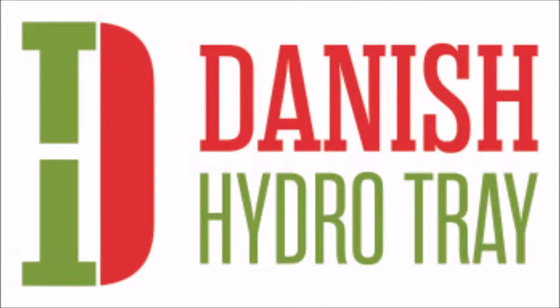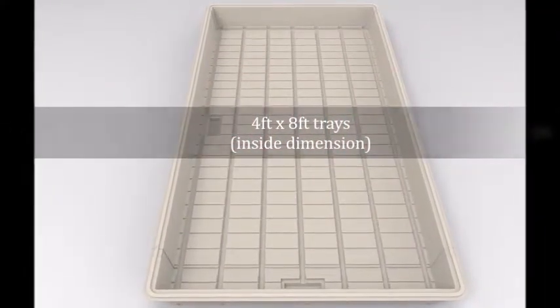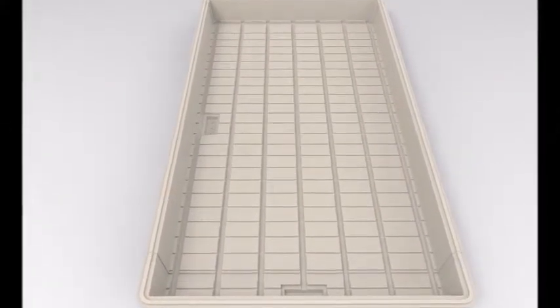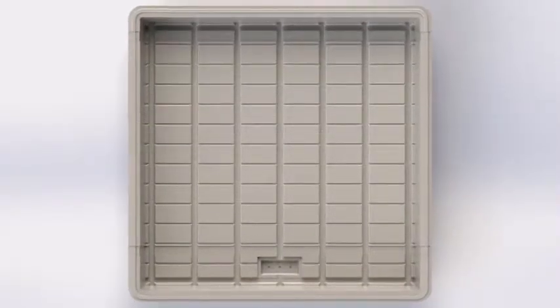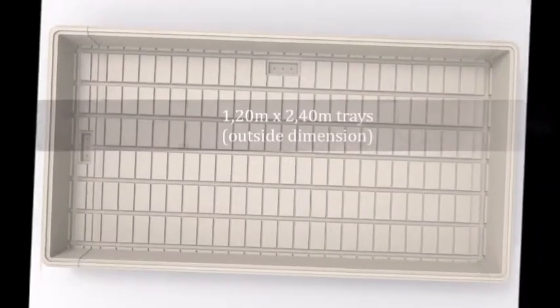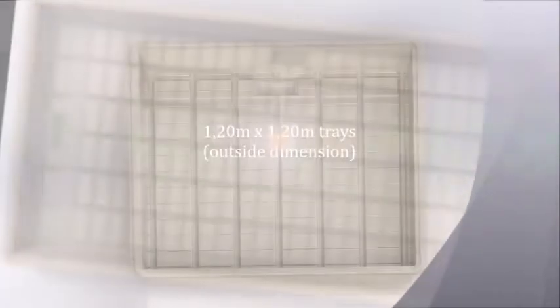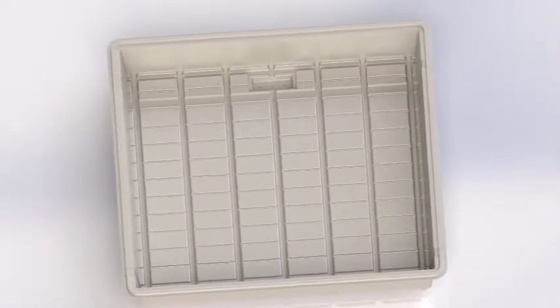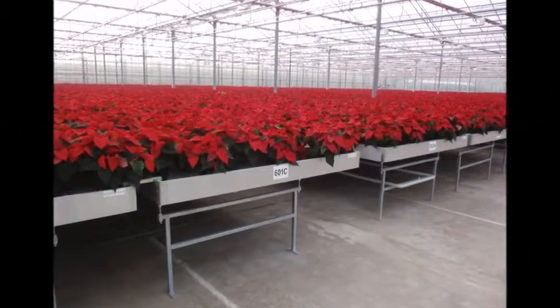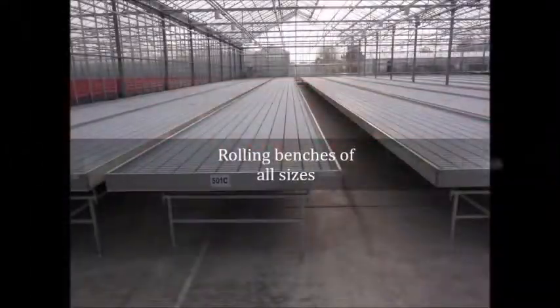Danish Hydro Tray supplies trays and benches of all sizes: 4x8 foot trays (inside dimension), 4x4 foot trays (inside dimension), 1.20 x 2.40 m trays (outside dimension), 1.20 x 1.20 m trays (outside dimension), rolling benches for 4x8 trays, and rolling benches of sizes up to 4x100 feet.